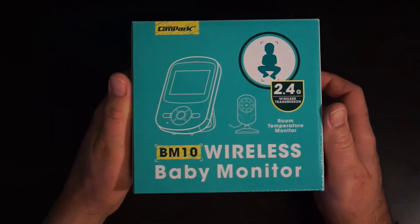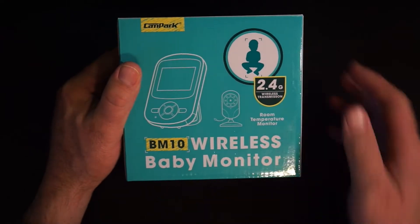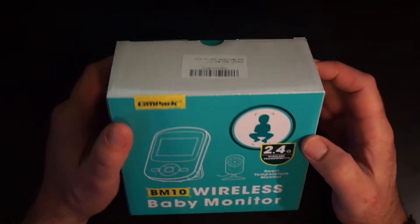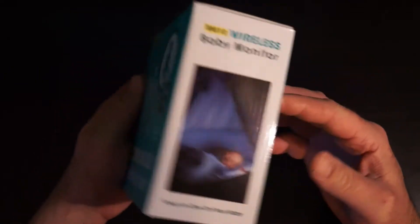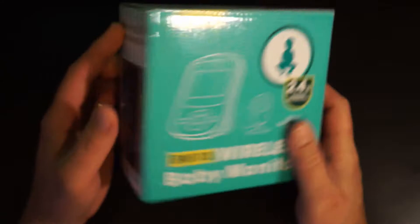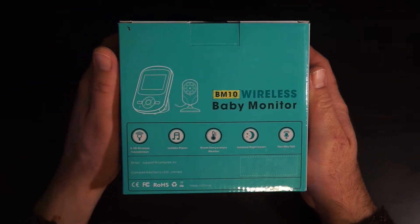We got a wireless baby monitor here. This is the BM-10 wireless baby monitor. So you say, Mark, your kids are seven and ten — why do you need a baby monitor? Well, there's a nice picture of a nice baby on the side of the box. The plan is to have this up in the boys' room so we can check on them without actually having to walk all the way upstairs. Does that make me lazy? Heck yeah.